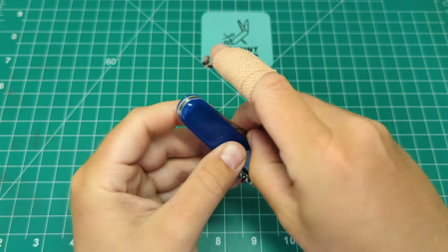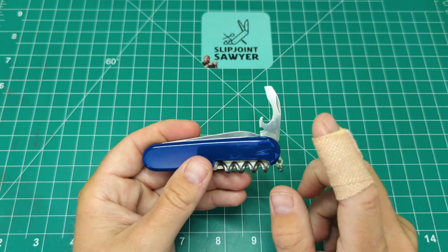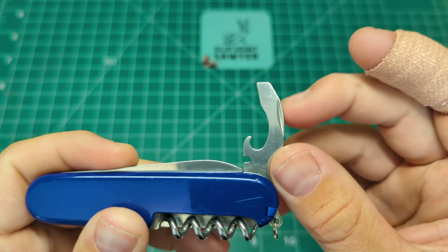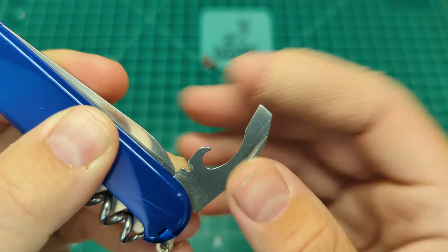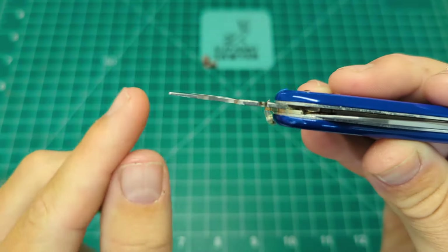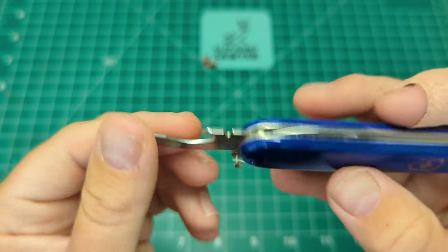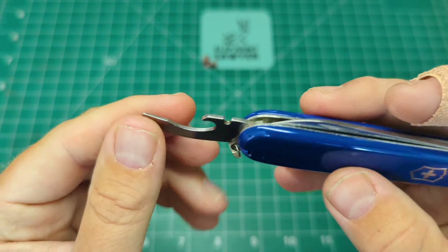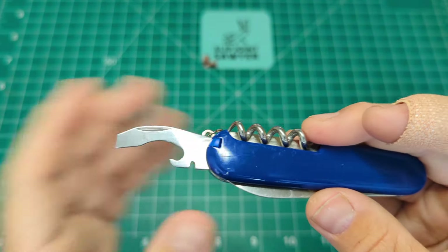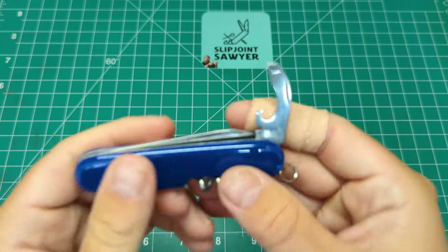On the other side we get the combo tool - a combination of the cap lifter and the tin opener. From the normal opening layer you can see we have the wire bender, the cap lifter, a smaller flathead screwdriver, and you can actually use the corner as a number two Phillips. The top is slightly bent over, which allows it to function as a tin opener as well. It's not as good as the regular tin opener, but as a compromise for all the tools it's great. It has a half stop and it's a fantastic combo tool.